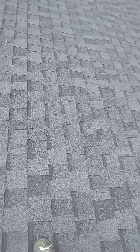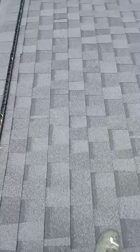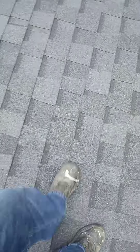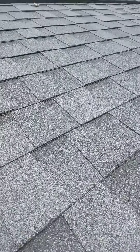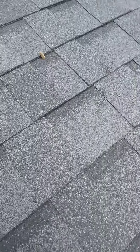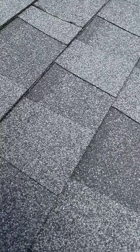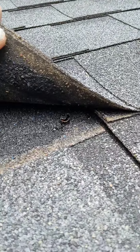We've got quite a few spots where it's feeling soft. We've got some nail pops going on — raising up the shingles.